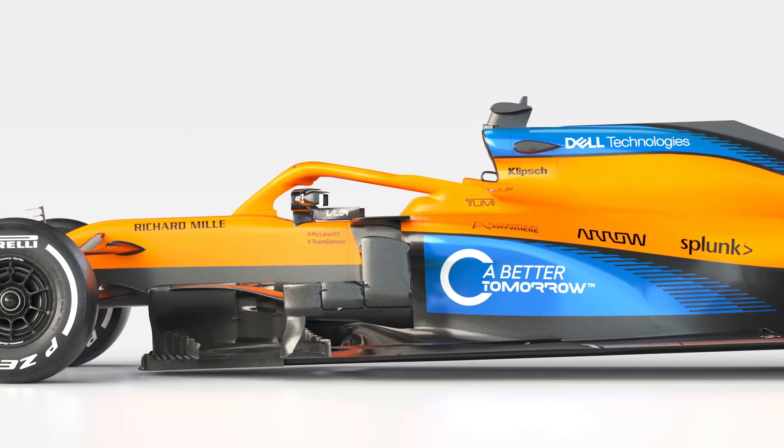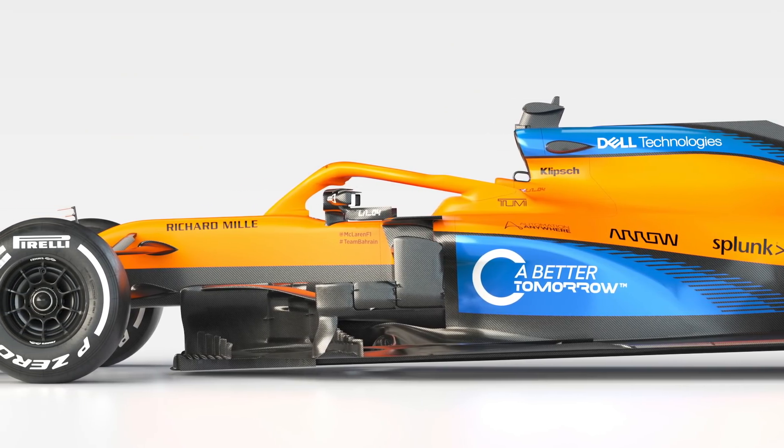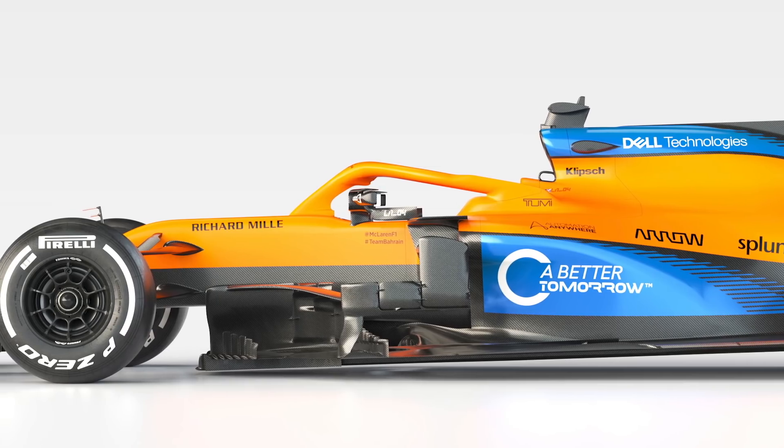Another area distinctly similar to last year's car lies in the bargeboard geometry. Opting to show 2019 parts in the front wing and bargeboard areas suggests that McLaren is holding a little something back from its launch package.